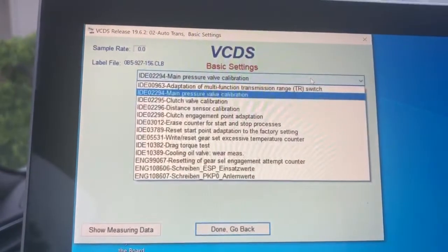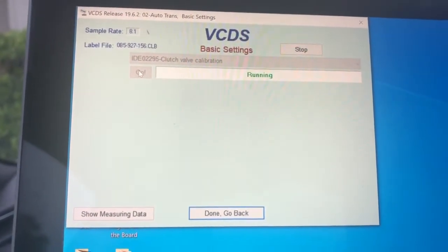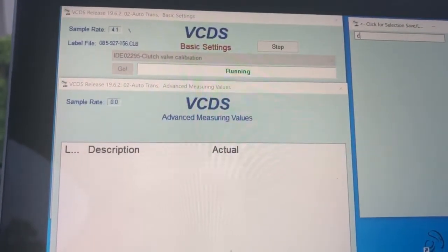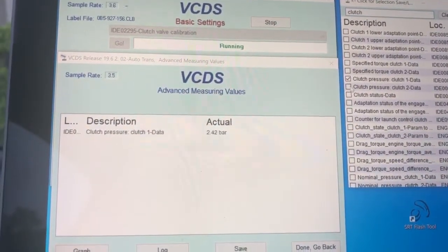That's finished correctly — we know that's calibrated properly. The next thing we're going to look at is clutch valve calibration. We're going to set that to run and bring up some measuring data so you can see the actual clutch pressures — clutch pressure one and clutch pressure two.